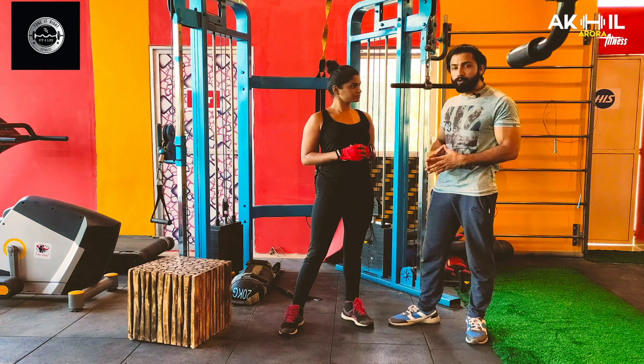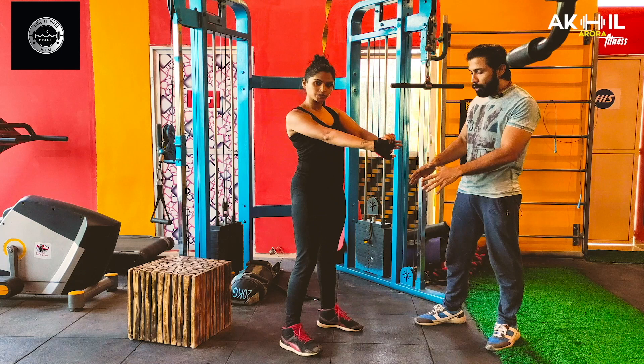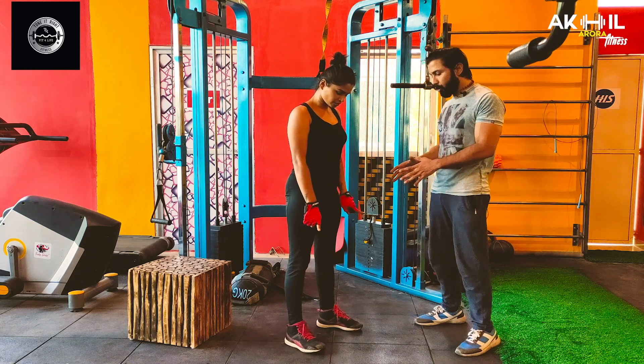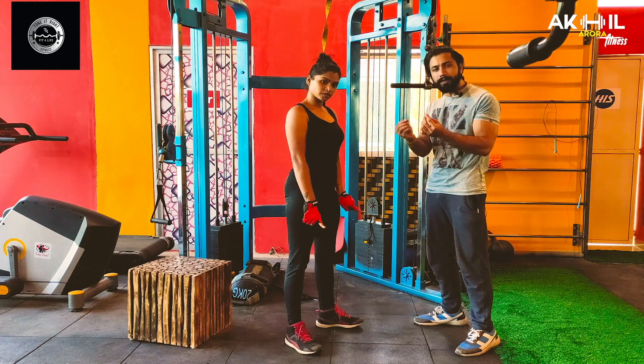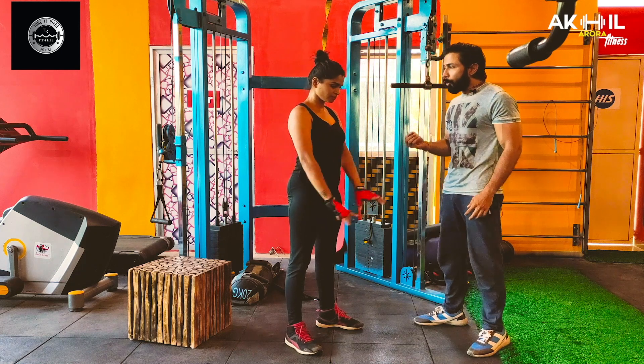Now I am going to talk about position. The position of your legs — you need to keep them at shoulder-width or slightly wider. And the toes should be pointed outward.